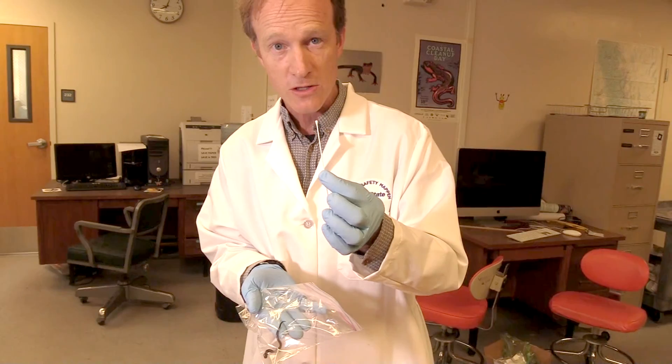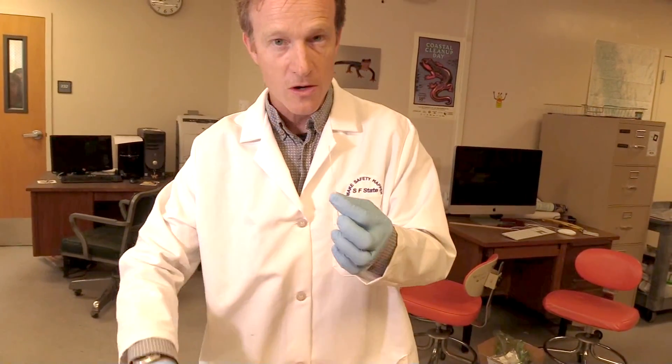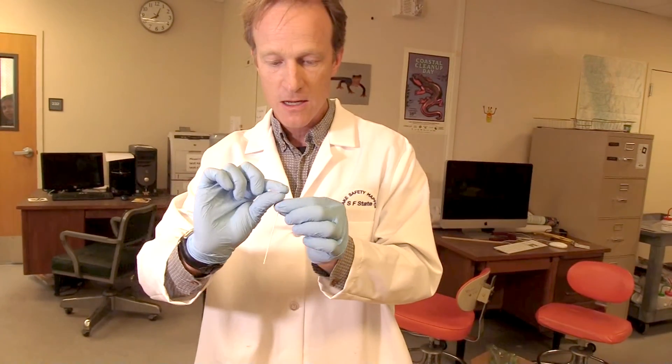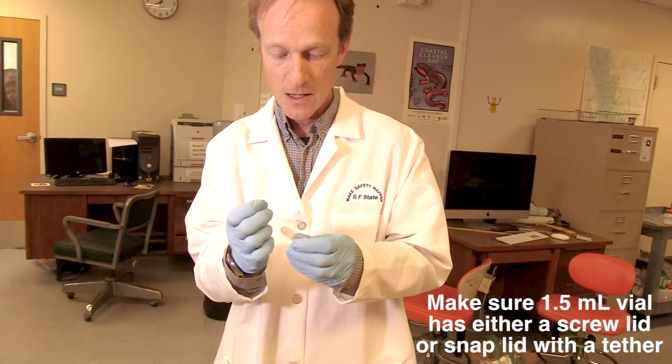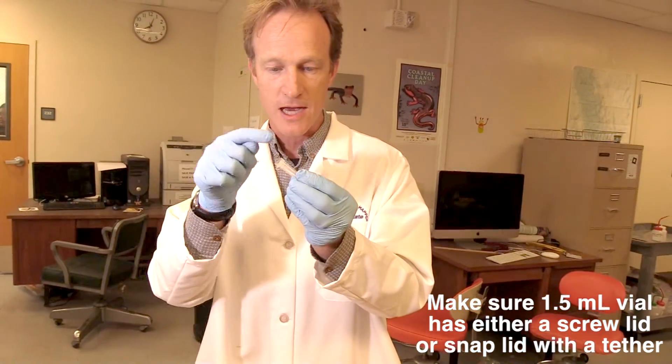So now I've collected my 30 strokes from this animal. I'm finished with him. I can put him back in his cage or let him go into this log outside. I crack off the tip, put it in the vial, and we are ready to go. Now all I have to do is label the side and the top so that we know who this is when we do the extractions, and finally the qPCR assay.